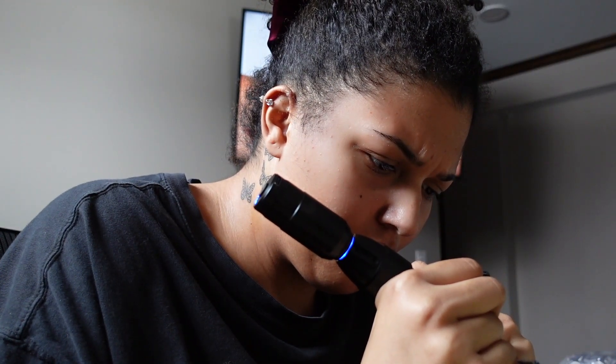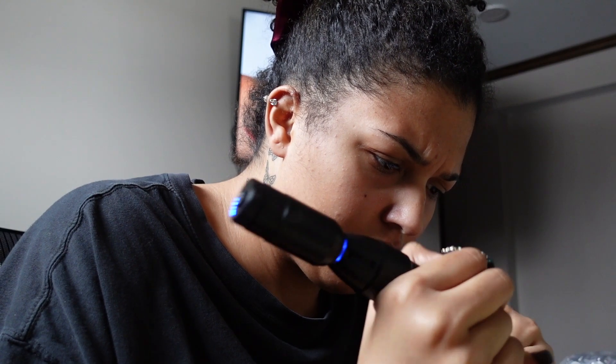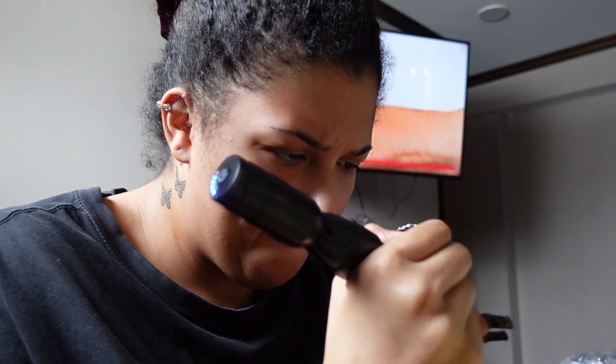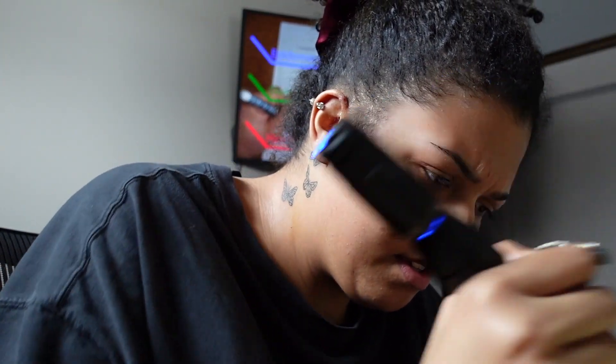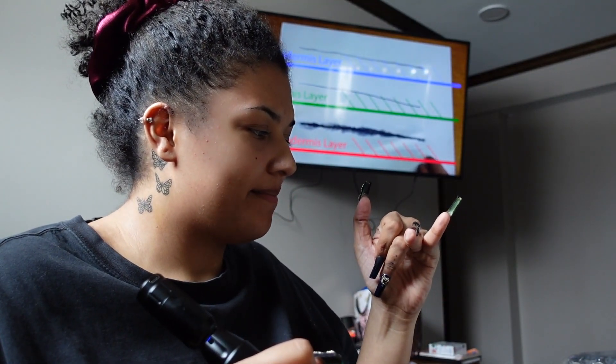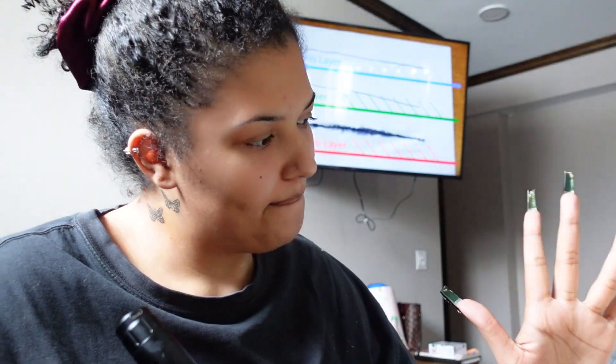When the needle goes below the dermis into the hypodermis, this is the layer responsible for blowouts. I cover blowouts in an in-depth video — click the card on screen. We're trying this and shit, it hurts. It hurts, baby. It starts spreading like ink on paper. That's basically what the ink does if you tattoo into the hypodermis, and that's what we call a blowout.